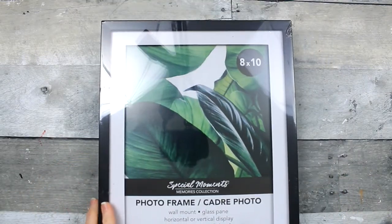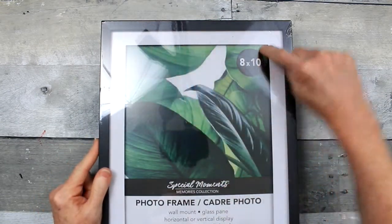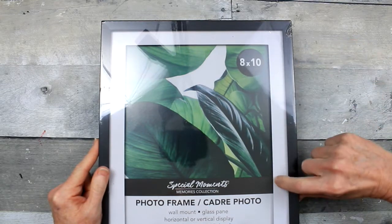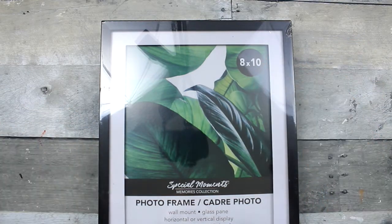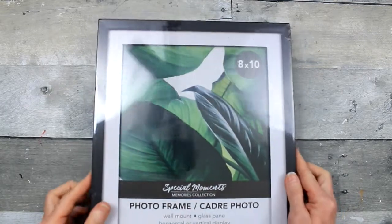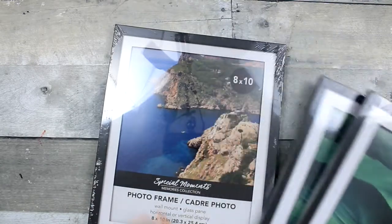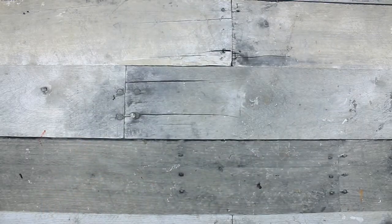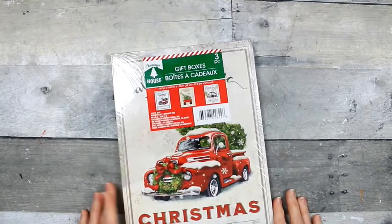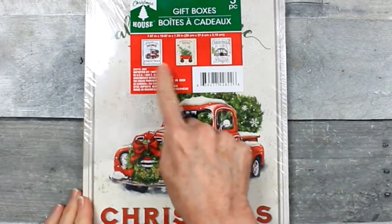I got three of these 8 by 10 matted frames. These work really well for crafting. When you get these frames, be sure to look on the inside - sometimes there'll be a bunch of little white tabs. Just trim those down to give it a more finished, high-end look. These frames can be painted, and you could even paint your mat if you wanted. I found one more pack of boxes hiding in there among the picture frames.